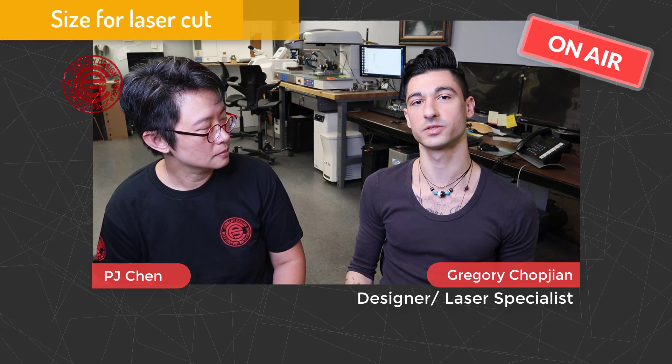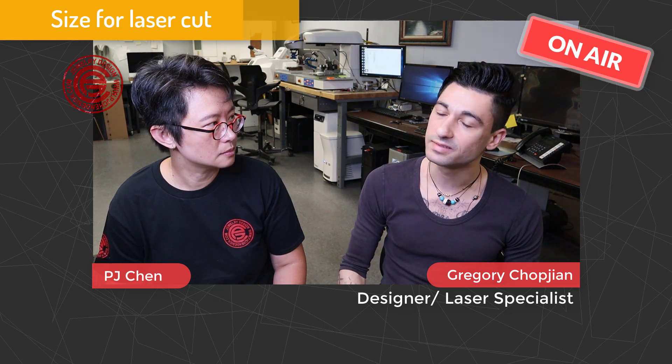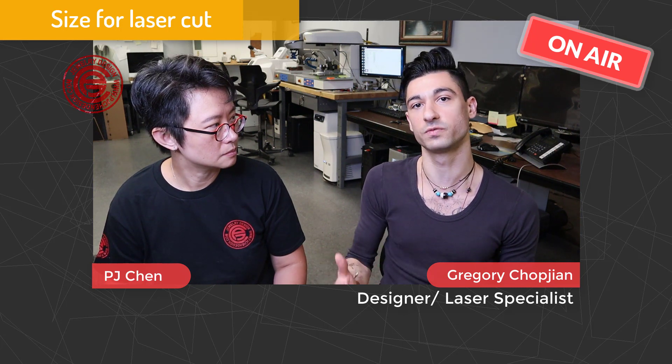We do have a laser cut machine here. What is the capacity — how big a sheet can fit in for laser cut? The parameters of the bed are 18 by 18 inches, and you're looking at 3mm tops for thickness to cut. You can go as thin as a quarter millimeter or half a millimeter, but just think practically — if it's something you're going to do further processing on, you want to make sure your file is constructed so you can still process it without it failing on you.